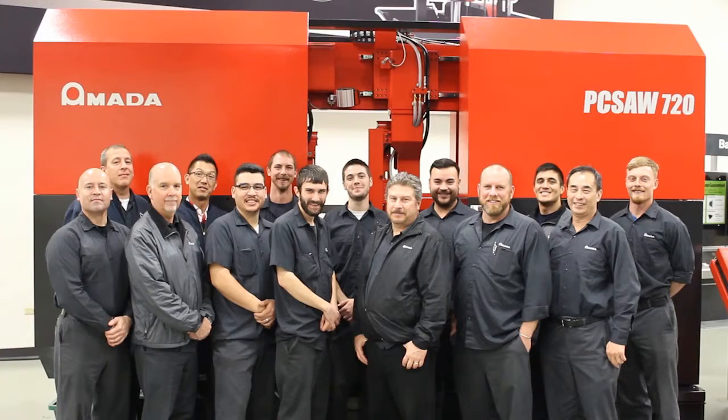Our highly experienced service engineers and technical consultants are located throughout the U.S. to provide fast responses to your needs. Whether you need service or advice on getting more performance from your machinery, an Amata Machine Tools America employee is nearby to help.